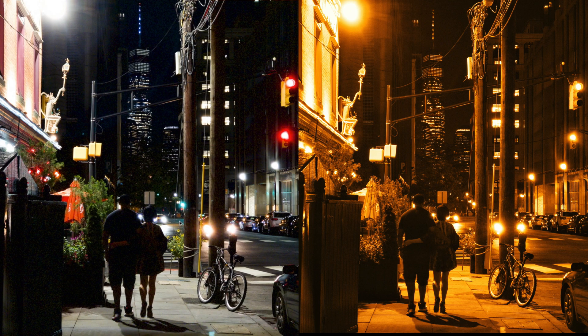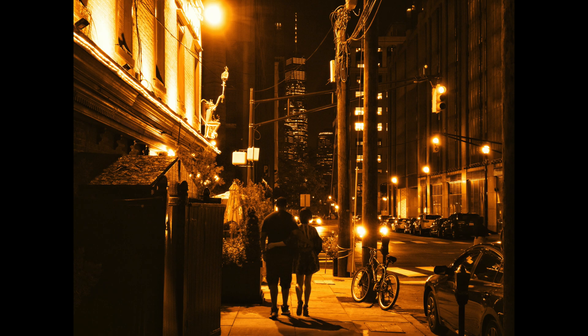I'm pretty impressed with the detail on this. I mean, this was taken with a smartphone, guys — this is pretty impressive. Smartphone photography has come a long way. I don't think anyone, back in the days, could imagine that a smartphone could take a photo like this.